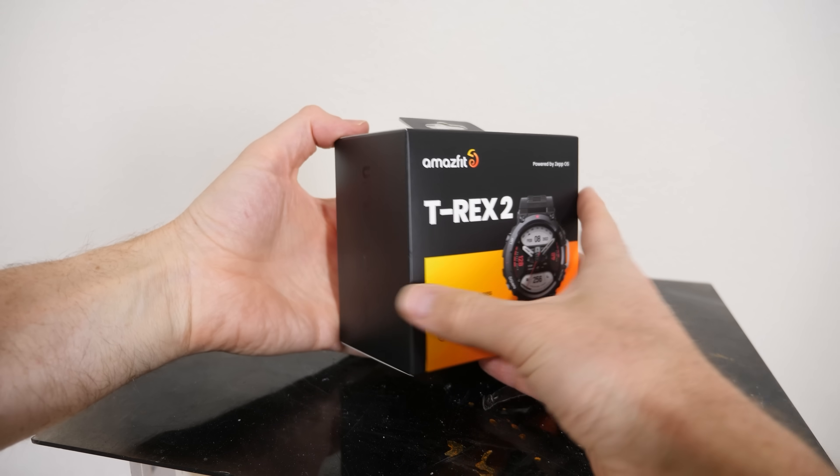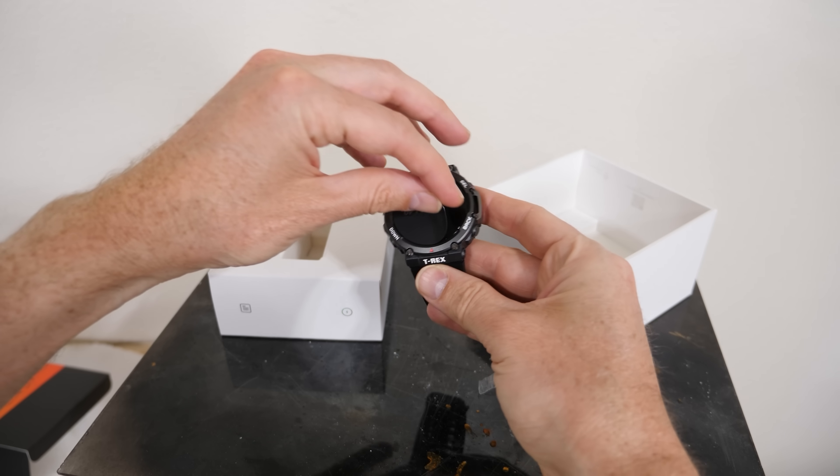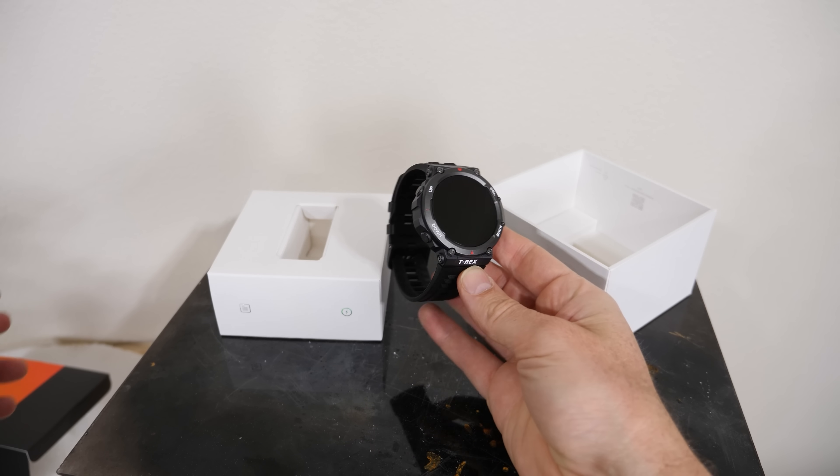Today we're going to see what happens if I put the world's toughest smartwatch in pure liquid nitrogen. Will it survive? This watch is called the T-Rex 2 and it's a military grade smartwatch that has a titanium unibody and sapphire glass screen. It's water resistant and can even function at negative 30 degrees Celsius. So let's test how strong the sapphire glass is on the screen.